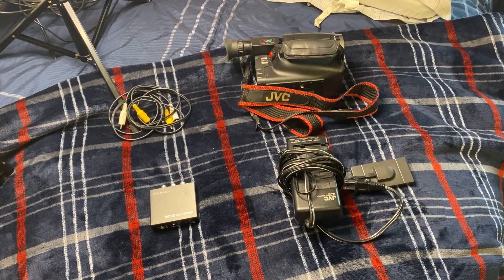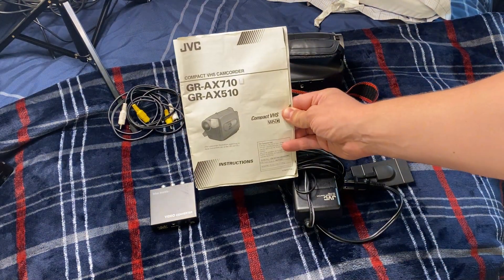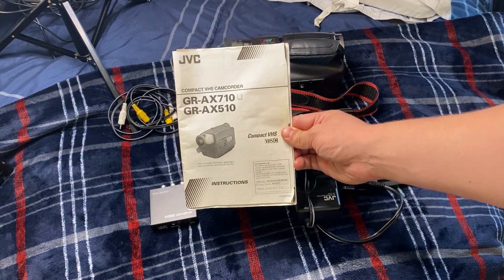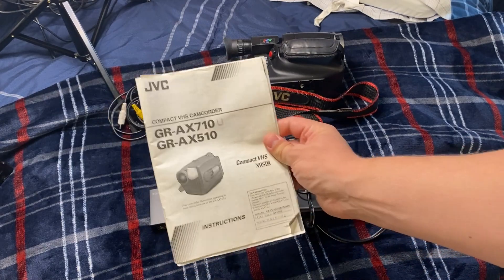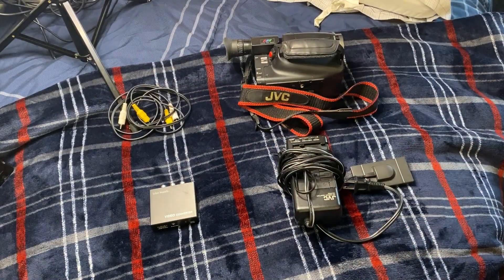I'll start out by showing you what you're going to need. These are the basic materials. My VHS camcorder is this one — I don't know much about it, but here's the information about mine. If you want to pause and grab that, go ahead, but we're just going to jump right into it.